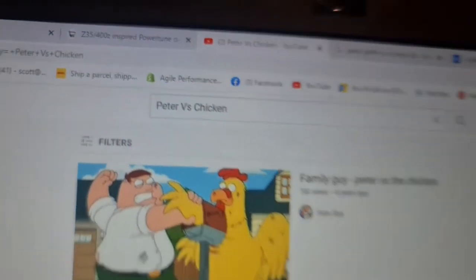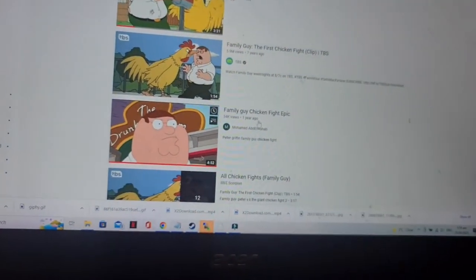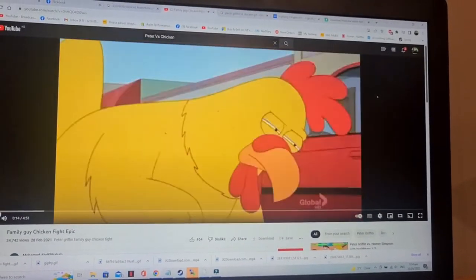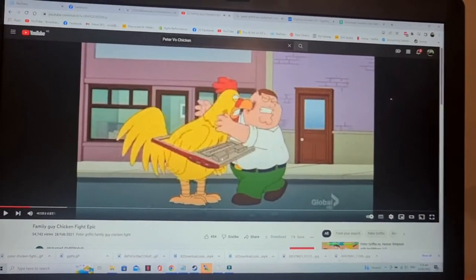First things first: start with the concept. Family Guy chicken fight scene. There are multiple fight scenes through Family Guy with Peter vs the chicken and they do tend to drag on a bit, so you've got to think about the amount of detail you can provide as a rev counter sweep. I went to YouTube and searched Peter vs chicken, went through a few, and quite liked the look of one — video quality is not too bad and he fights a chicken, so it meets the brief, but it's very long.